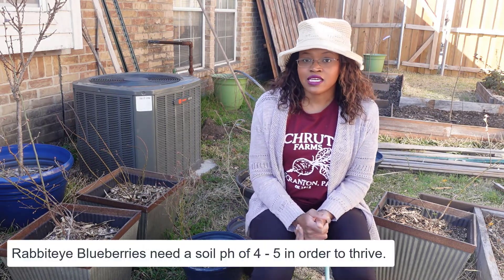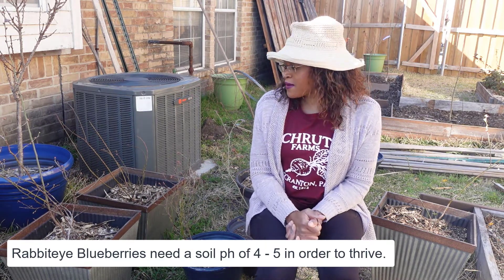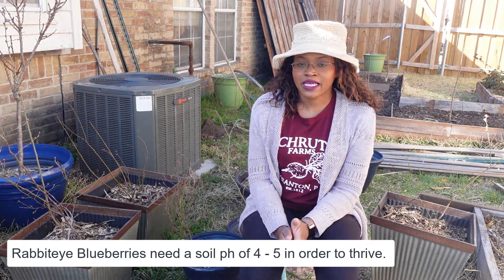I have seven blueberry plants and right now they are all in containers. I plan to keep them there so that I can maintain the soil acidity that they need in order to thrive and produce lots of berries.